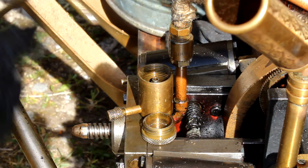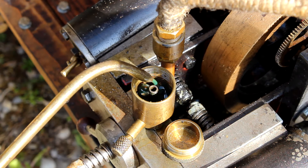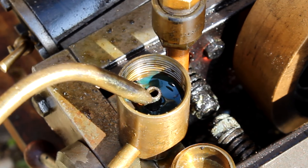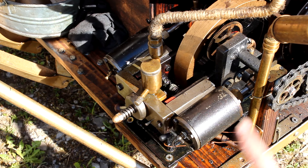The most important thing is lubricating the engine. Because as you may know, water is not a lubricant. I use honey-like steam oil and fill it with the pump into this little container. Later the steam will circulate through this little oiler and carry small drops of oil to the pistons.